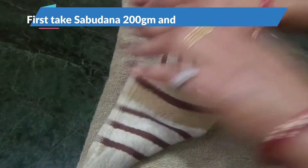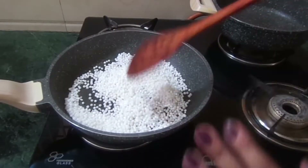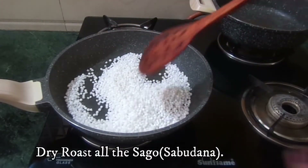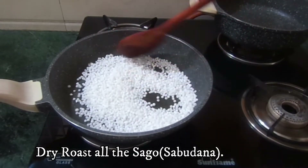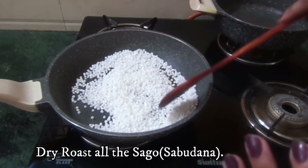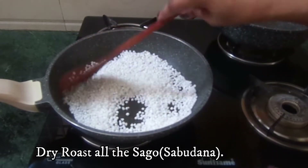We will clean it and put it in a pan. We will dry roast it, just dry roast it, so that the moisture in the saabu dana will be removed. We will dry roast it and the moisture will be done with our roast.